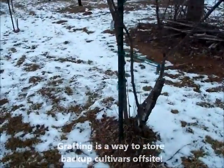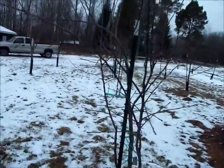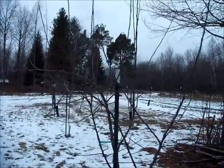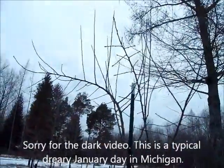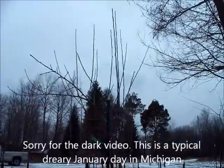It is an ugly, ugly little tree — that's why we call it the Frankenbush. We're going to have to prune it up pretty heavily this year and see what it becomes.